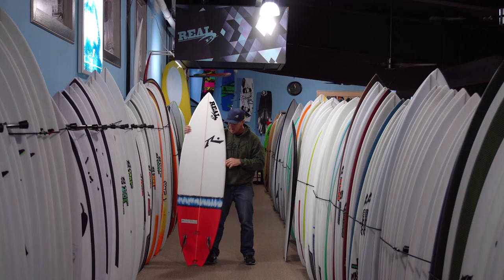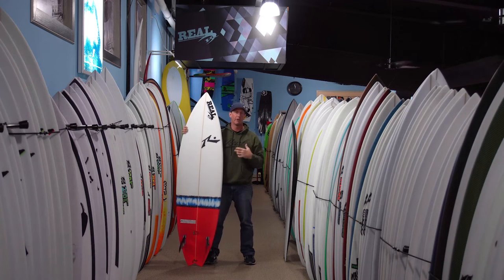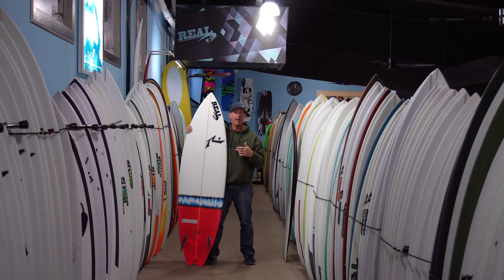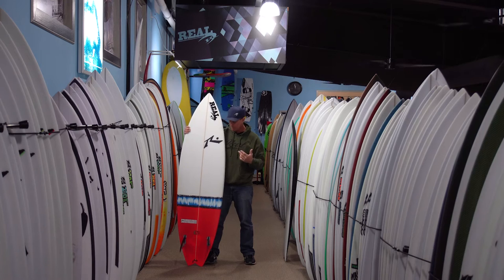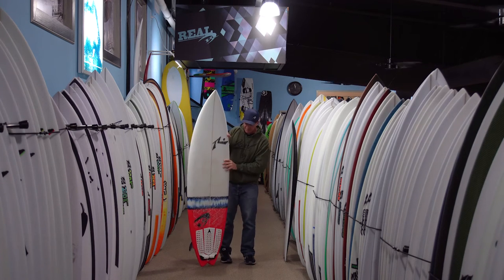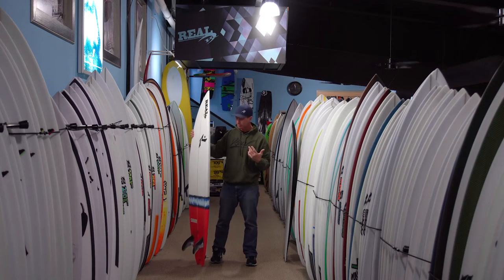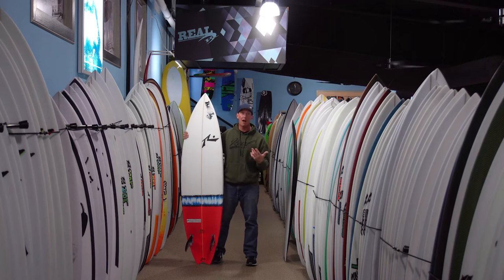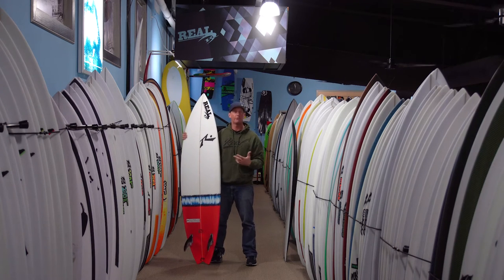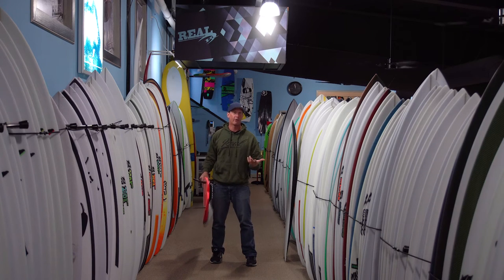That style of board is generally associated with riding smaller waves or flatter face waves, though they work in better waves as well. Typically when people get that board, they're thinking it's going to rip in flat face waves, super fast down the line, small to medium waves. So when Rusty comes out with a board called the Twin Fin, everybody immediately thinks it's going to be for crummy surf, small surf, grovel surf.